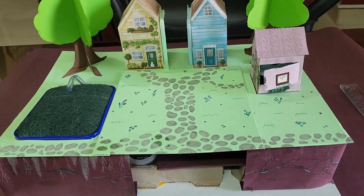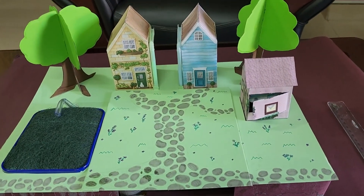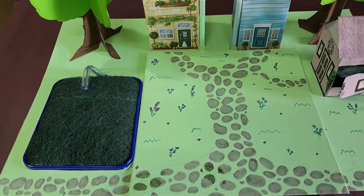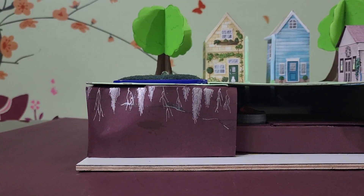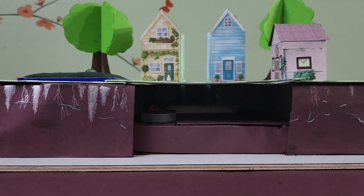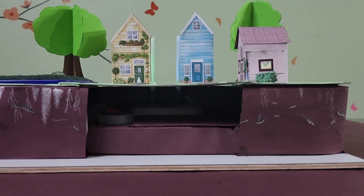This is how our almost finished project looks like. I hope you liked the way we created this model. Now let's see the demo.